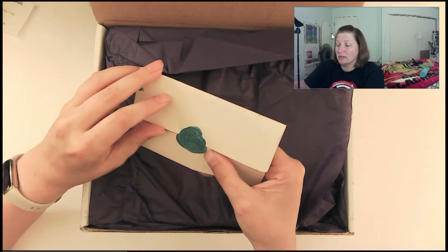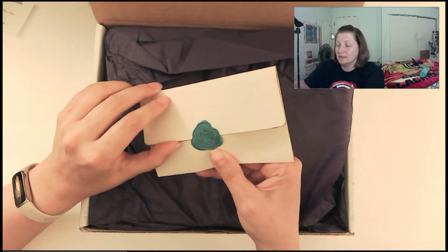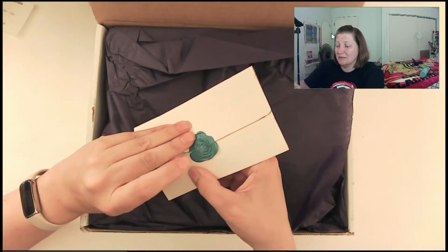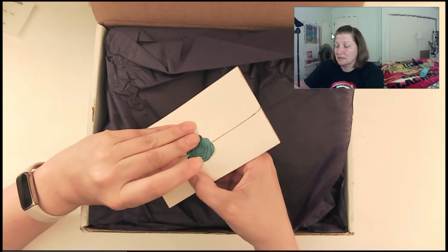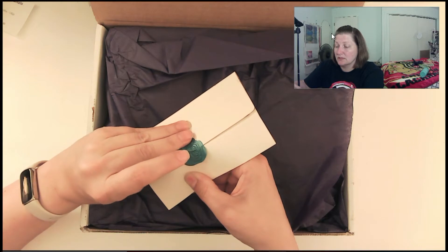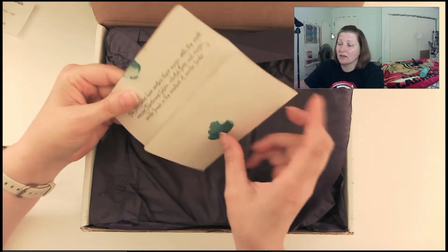Oh man, I don't want to break this open. How can you get this off without breaking the wax? I'm going to have to break the wax. Alright, it's just going to come right through the wax. I didn't want to though. Oh, that's super cute — and that takes time. I do have, like, one.